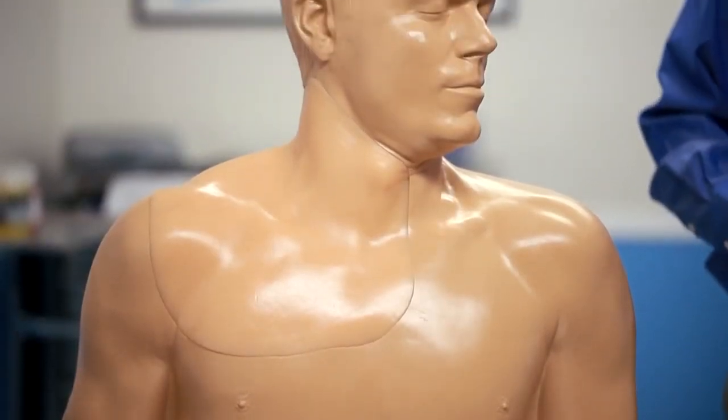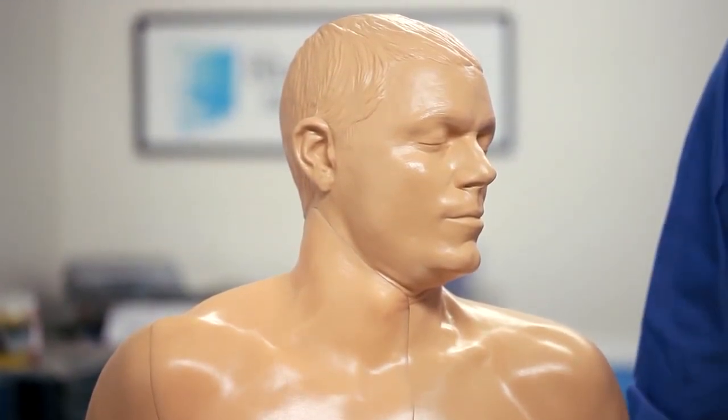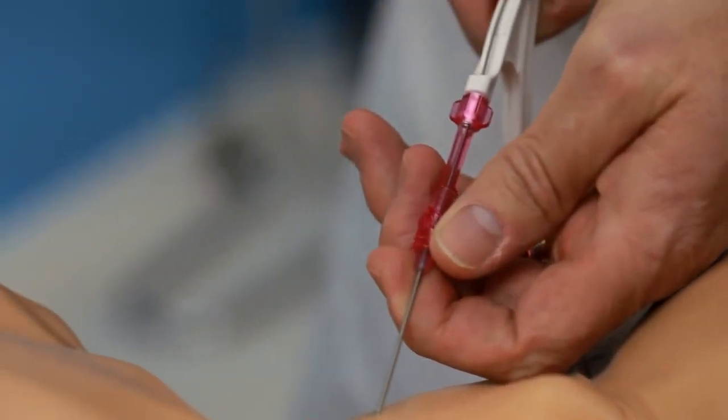The CAE BluePhantom Gen2 Ultrasound Central Line Training Model is a mannequin designed for learning and practicing realistic central line placement.